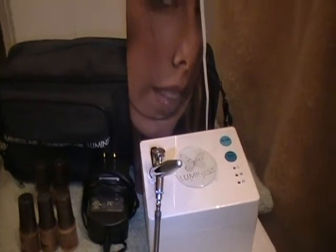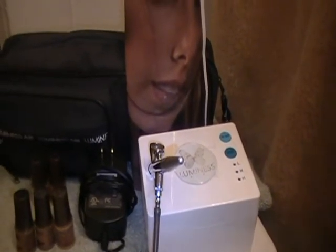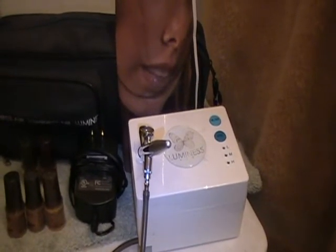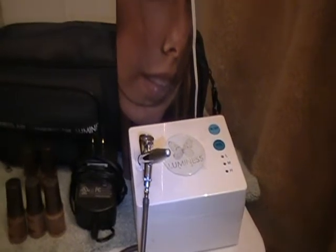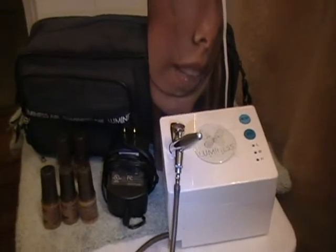Hey everybody, Ms. Spooky here, and today I'm going to do an overview of the Luminous Air Airbrush Makeup System. First off, I want to give a shout out to Monty Patty, who actually let me have this. I've actually wanted to purchase an airbrush system for the longest, but I wasn't quite sure if I was just going to go ahead and invest in the MAC system first. I wanted to get something I could experiment with that wouldn't cost me the money, but I'm just so blessed that she gave it to me. Shout out to Monty Patty. So yeah, let's just go ahead and get into it.